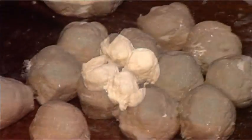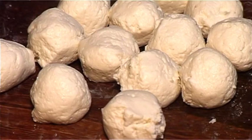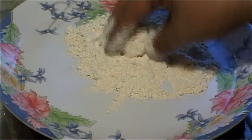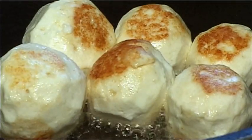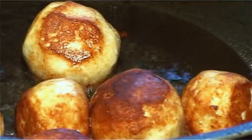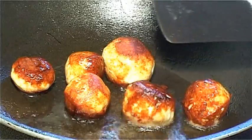Knead the chenna into a smooth dough. Make small balls of equal sizes and wrap each ball in a coating of gram flour. Fry these chenna balls in oil until golden brown in colour and keep them aside.